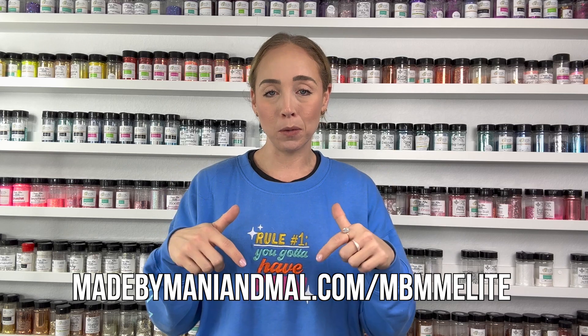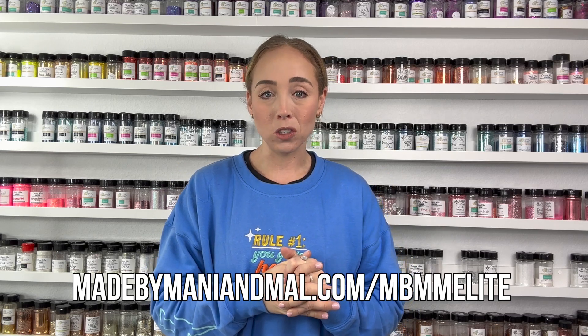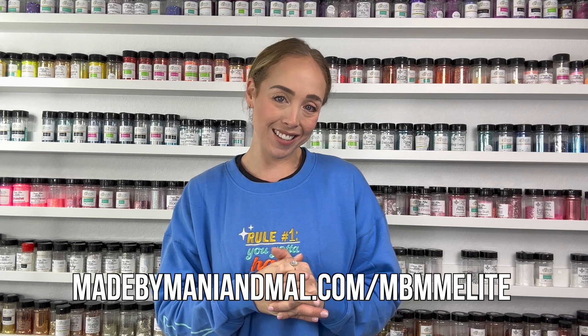In the description box you'll also find a link to my exclusive mentorship group, the MM Elite. I have an exclusive Facebook community where I go live every single week — we do live tutorials, chat business, that kind of stuff. I also do an exclusive tutorial every single month that never leaves the group. I give out free SVGs every single month, we do a monthly challenge, cup swaps, and a whole lot of other benefits. You can check out the link below or go to madebymannyandmal.com/mbmmelite. I'd love to have you.